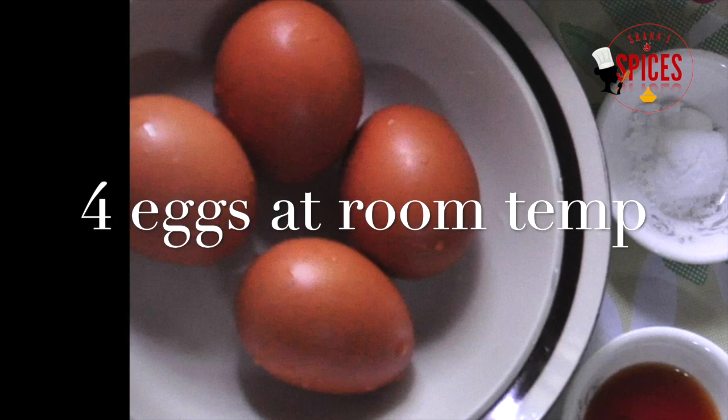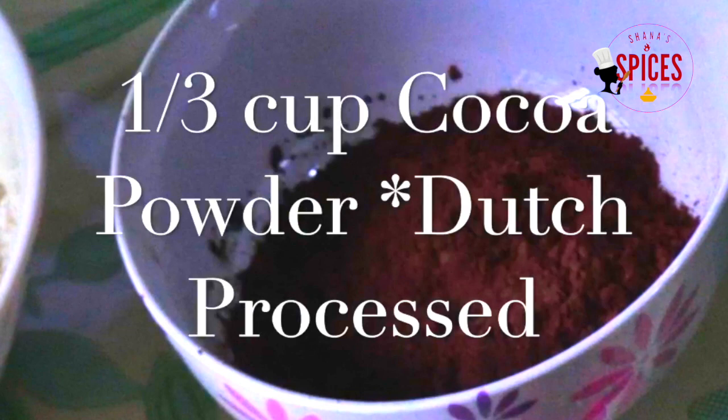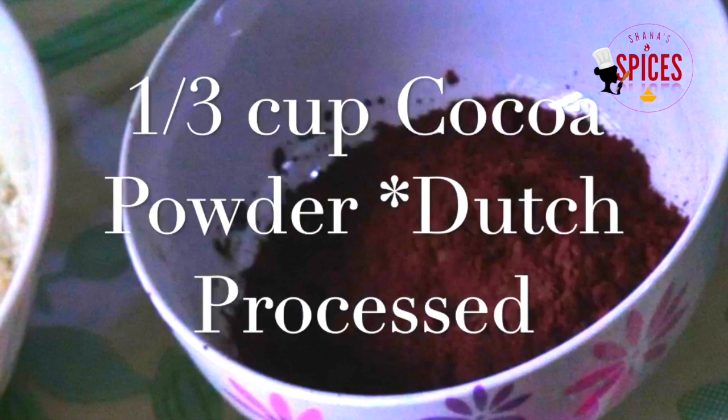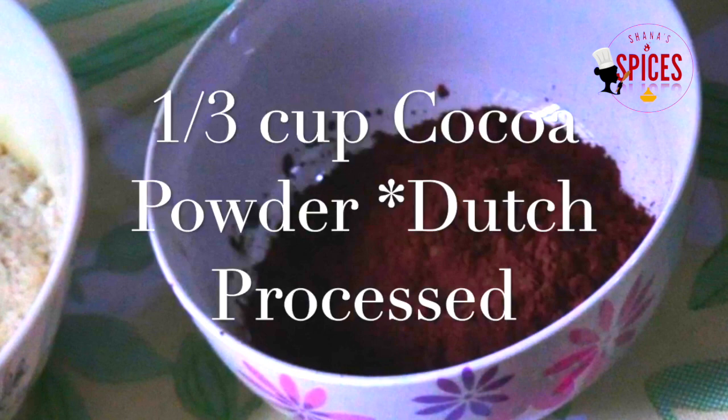Add 4 eggs at room temperature. Add 1 cup of baking powder. I use 1 and a third cup of cocoa powder.